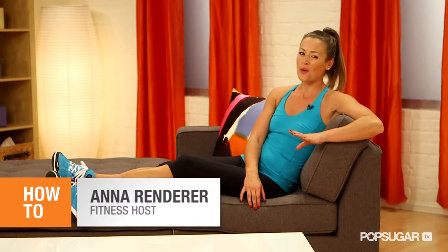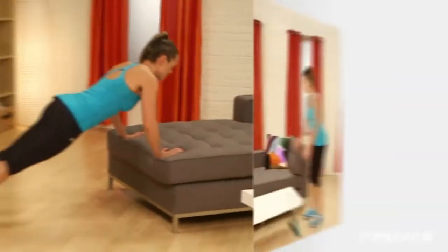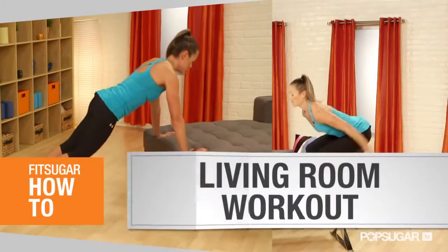Sitting at home watching TV is no excuse not to burn a few calories. Today I'm going to show you five moves you can do during commercial breaks using just your couch and table.